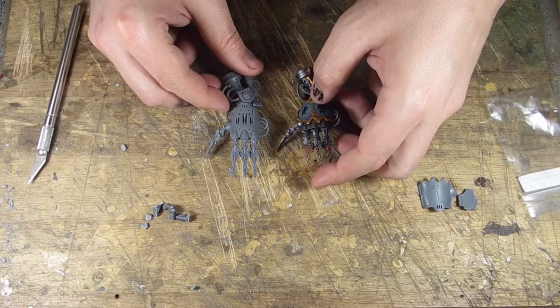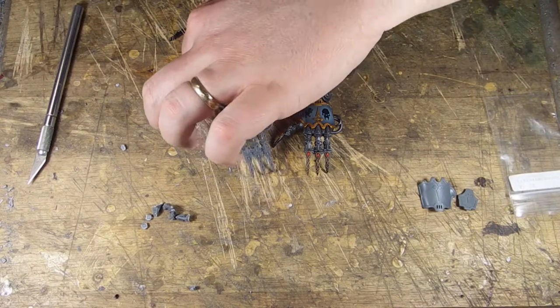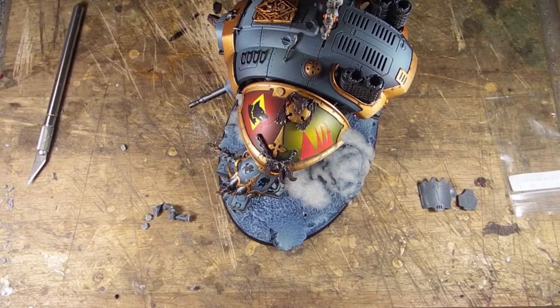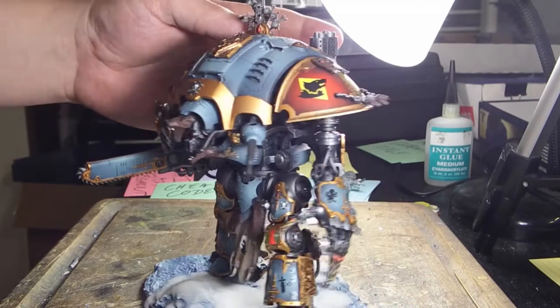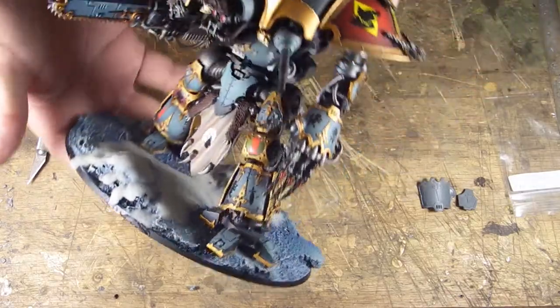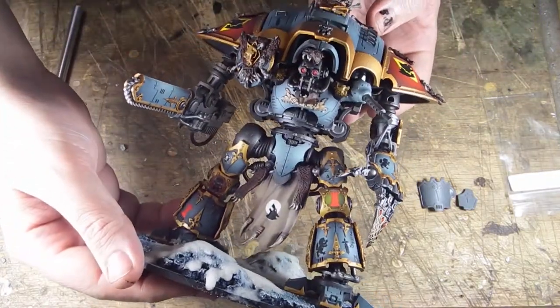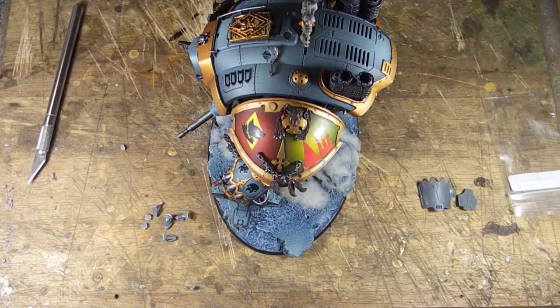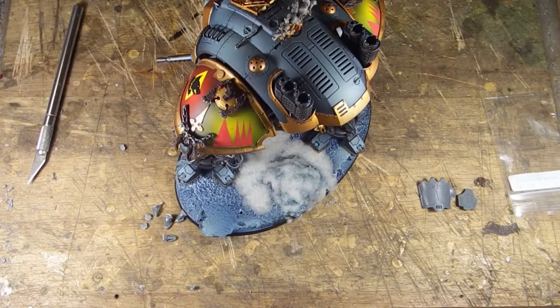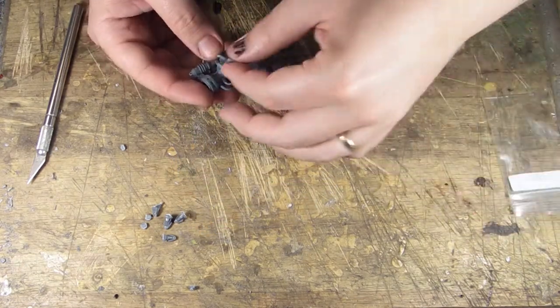That entire conversion took less than 10 minutes and cost less than five dollars, and it leads to a very cool looking model. Here is an example of a finished model — a Space Wolf we did in-house just for fun. You can see the wolf claw fully attached to his arm. It's a nice looking model I'd enjoy fielding in a game. From there, just prime, paint, apply your final panels, and you're good to go. We also recommend magnetizing your model.